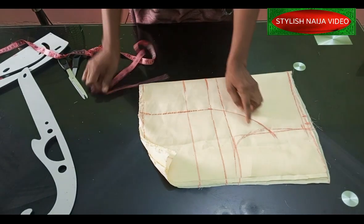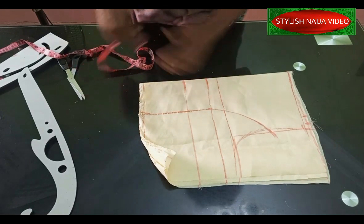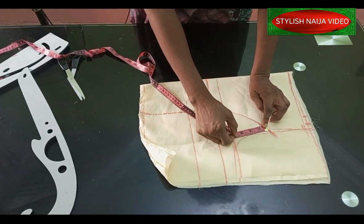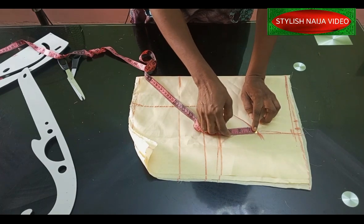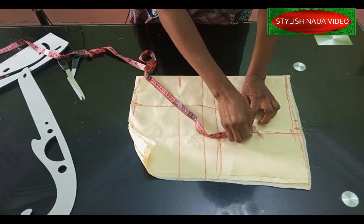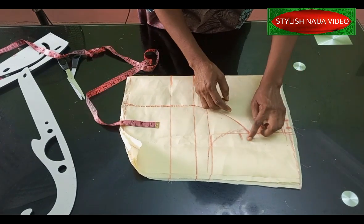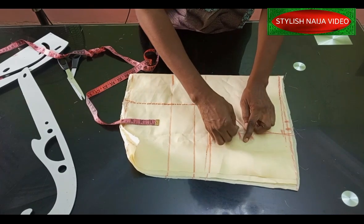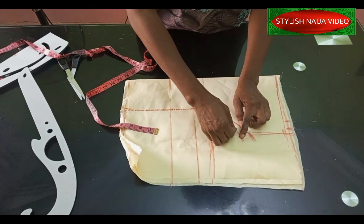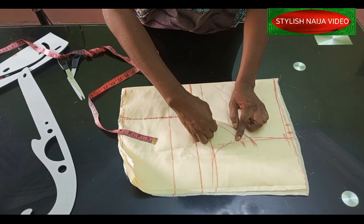The next thing is to take out a dart from the top part. For this classic one it's usually about one inch. I'll place my tape and mark one inch here, then extend it to that same one inch. As I'm coming back, I'll blend it into those points like this.